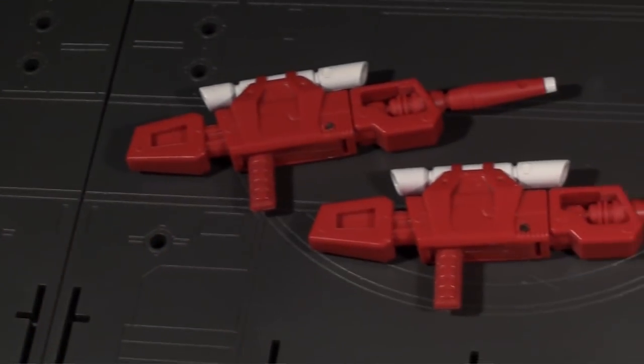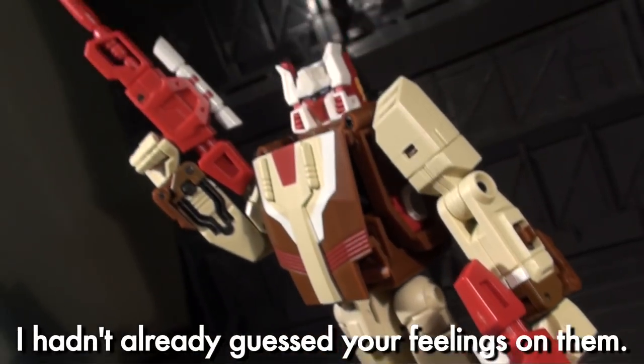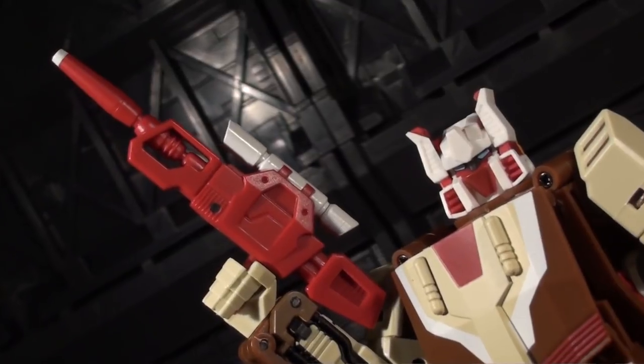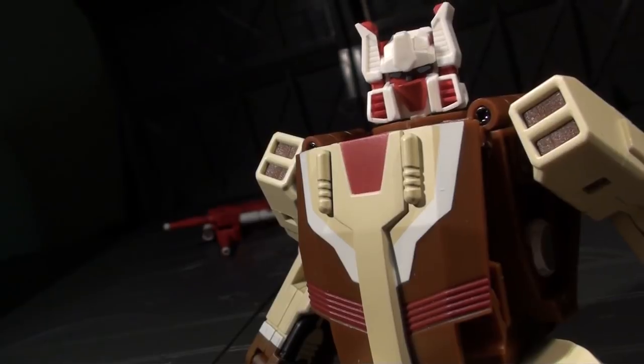He's also got two red firearms, which are okay. There's nothing really wrong with them, but I find their size to be a bit large compared to the aesthetic Code gives off in robot mode. If they were smaller, I think I'd like them more. As it is, they tend to just lie around and generally go a bit ignored.